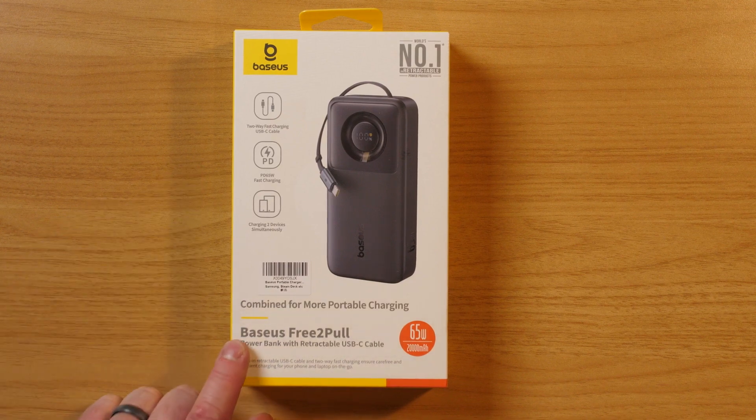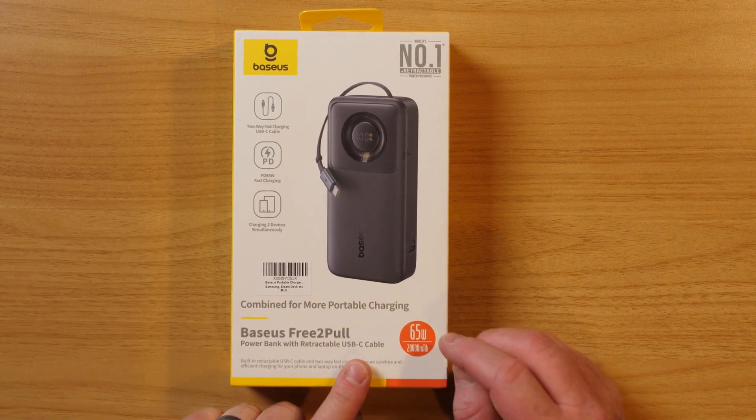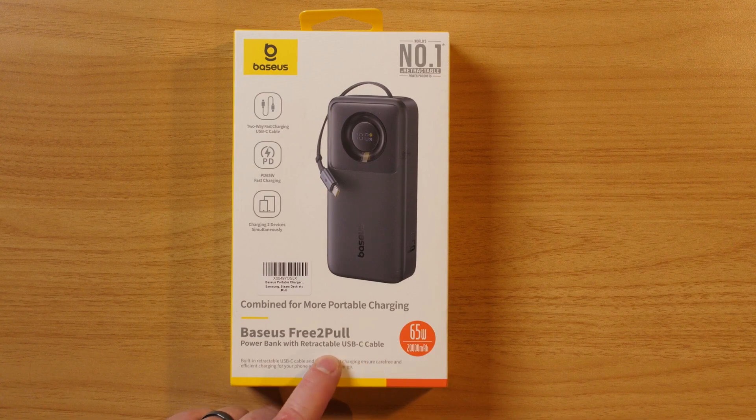The Free-to-Pole Power Bank was recently released, and it has a 20,000 mAh battery and can charge at 65 watts. This battery is like four times the size of the battery built into my Samsung Galaxy S24 Ultra.